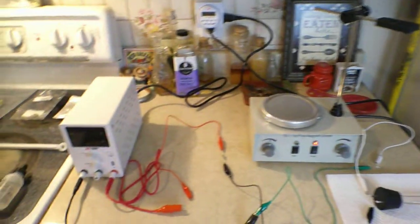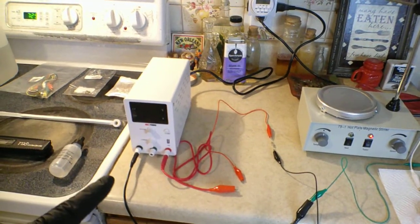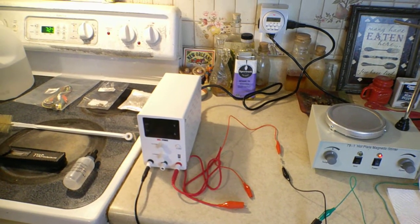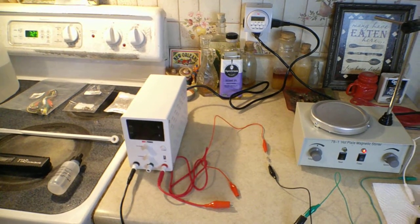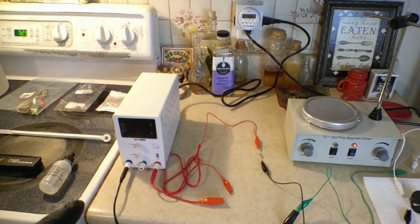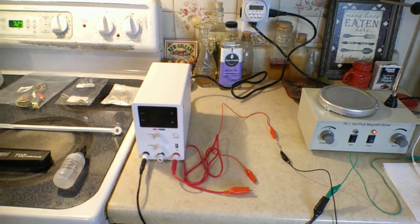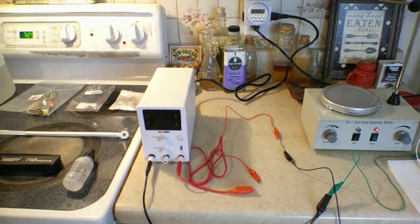The upgrades are obviously the stir bar, but also this DC power supply. I wasn't too hot on using the three 9-volt batteries — they probably burn out pretty fast. For about seventy dollars I got this DC power supply, and it's going to mimic the current and the voltage of those nine-volt batteries.